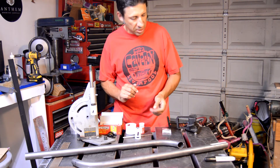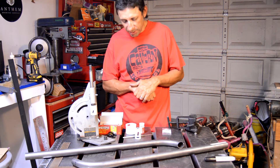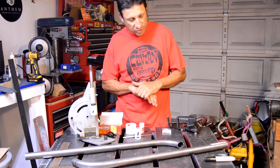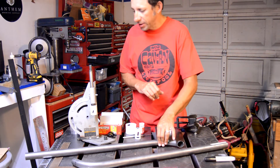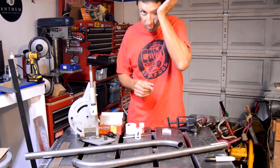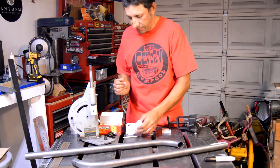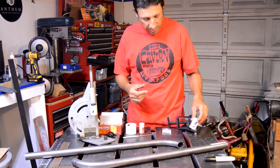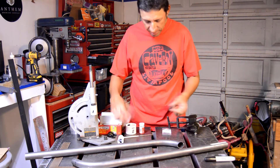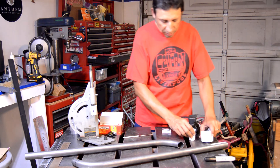There's one size I needed that's kind of in between — about 37-ish millimeters. I couldn't find anything, so I might see if I can still track something down. Otherwise I'm just going to use my 35mm and the one that's a little bigger, and finagle that into shape if I can.